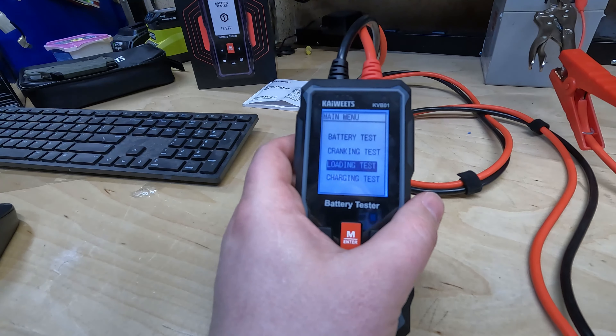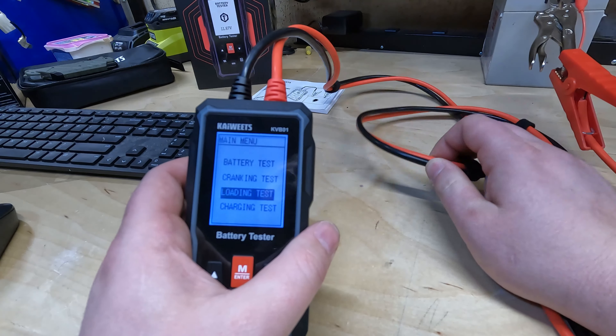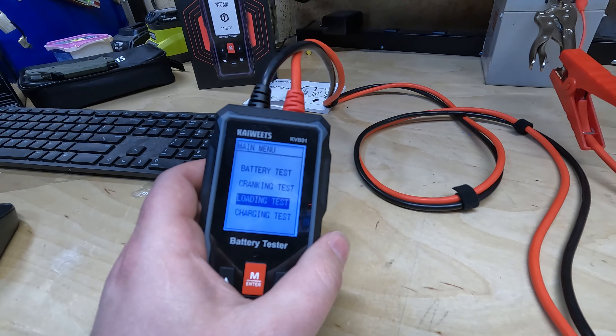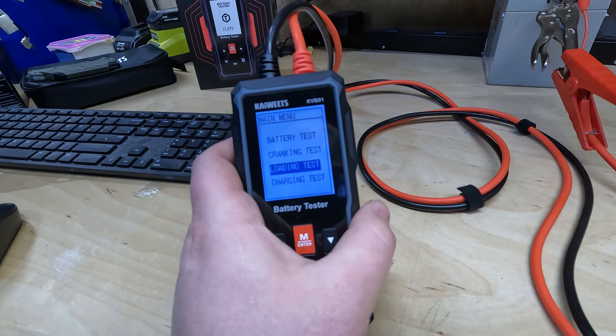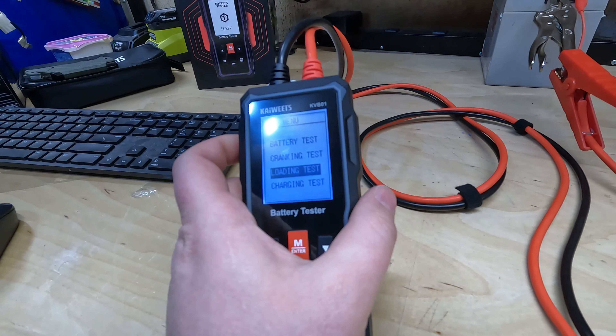Now let's go over some of the cons — and actually there was only one con I really found: the length of the cable. It can be too short, and that may be inconvenient for some larger vehicles like a pickup truck, but that's easily rectified. You just have two people running the test, or you run it through the passenger side window. It really depends on where the battery is located and the size of the vehicle.